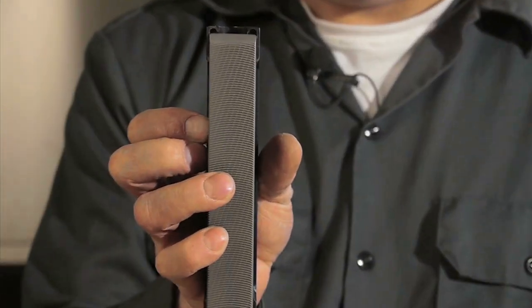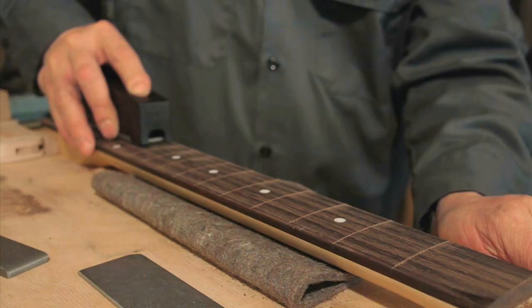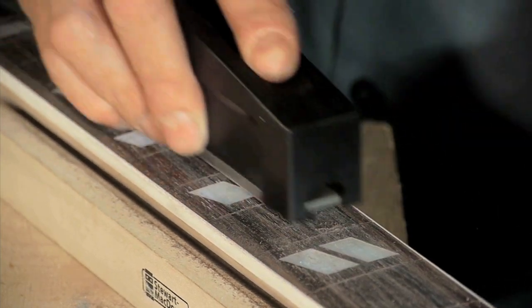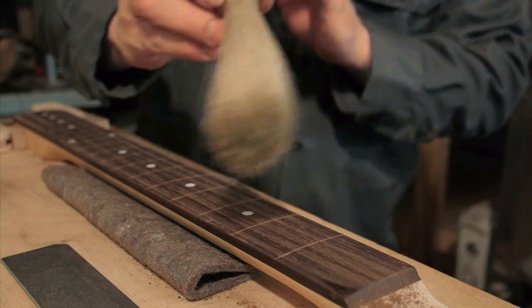This first file is a fretboard leveler. Its teeth are chemically treated to be super sharp. It removes a lot of wood in a little bit of time and makes easy work of leveling inlays. This file cuts very clean, leaving very few marks to clean up once the board is leveled.